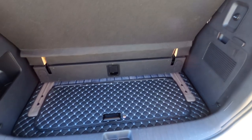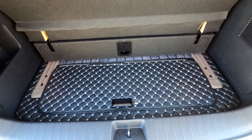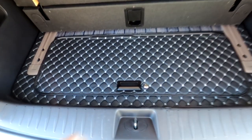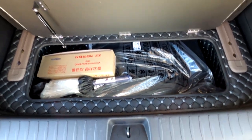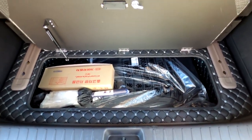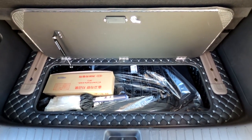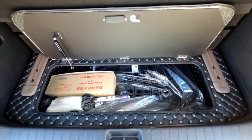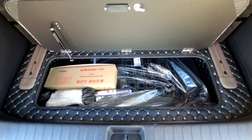다음은 후석으로 가서 전동 침대 시트 작동 여부를 확인하겠습니다. 후석에서 봤을 때 현재 승차 모드일 경우 트렁크 공간이 남고요. 싱킹 시트를 제거한 공간에는 또 다른 적재 공간이 생겨납니다. 차박 1박 이상 캠핑 시에는 전기 장치가 들어갈 수 있고, 평소에 간단히 쉴 경우에는 전기 장치를 제외할 수도 있습니다.